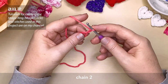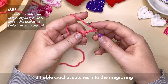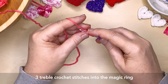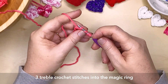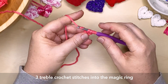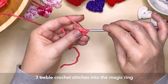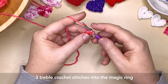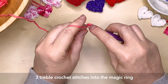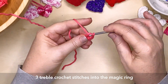And now create 3 treble crochet stitches into our magic ring. So yarn around your hook twice, insert your hook into the magic ring, yarn over, bring it through the magic ring. So we've got 4 stitches on our hook. We're going to wrap the yarn around our hook and pull it through the first 2 loops. Repeat that — 2 loops — and one more time. So that's a treble crochet stitch. We're going to do another 2 of those.